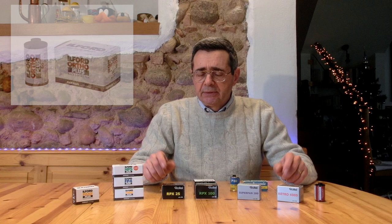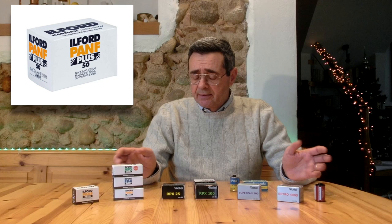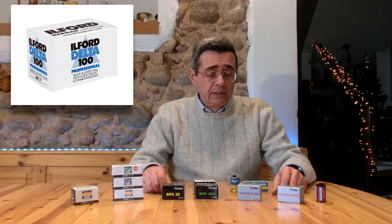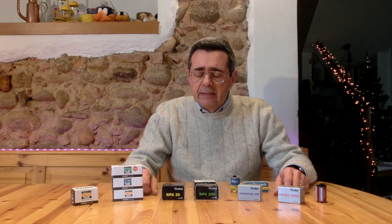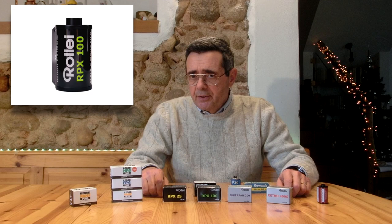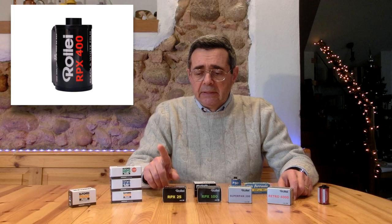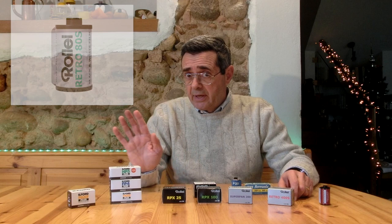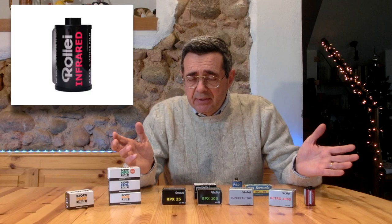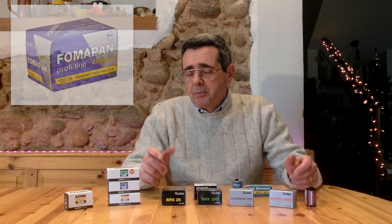Il secondo passaggio nei miei corsi è la scelta della pellicola bianca e nero più adatta. Le pellicole vengono ancora prodotte, e ci sono al mondo decine e decine di emulsioni diverse. Possiamo cominciare dalla Ilford, che produce diverse emulsioni e sensibilità, sia nel piccolo che nel medio che nel grande formato, per passare poi a Rollei, che produce addirittura otto differenti emulsioni, inclusa una pellicola bianco e nero infrarosso straordinaria. C'è anche la Bergger, la Kodak con le 3X e le T-Max, e le pellicole bianco e nero della Fuji.